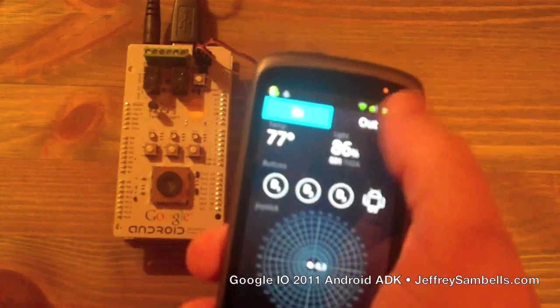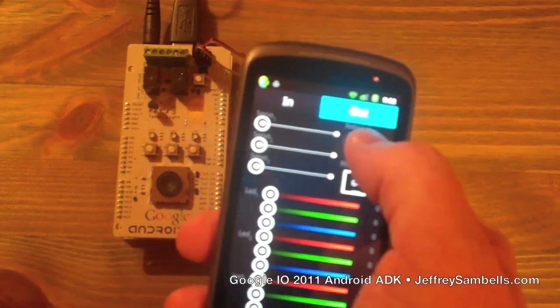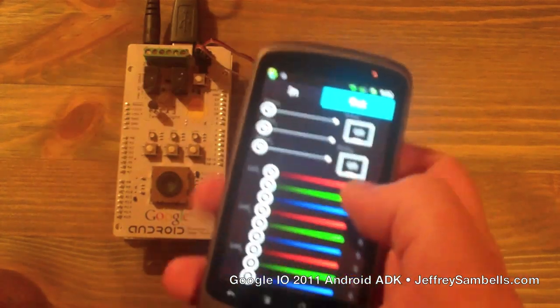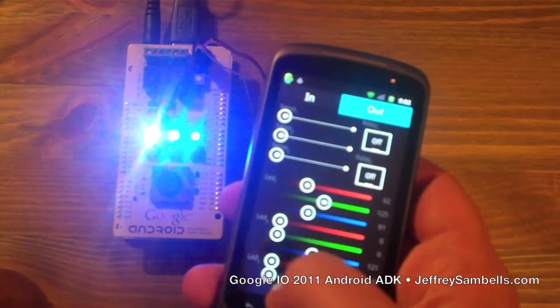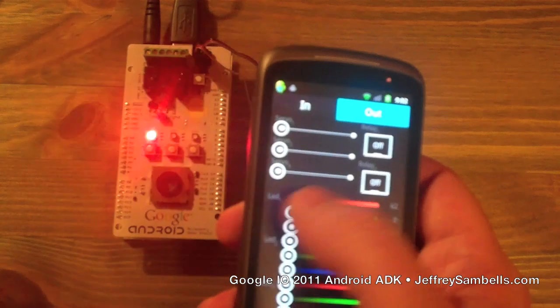For outputs, we've got two relays — one there and one there. We've got three LED lights so you can adjust the red, green, and blue properties individually on each one. Really bright — oh, that's really bright. Turn that down.